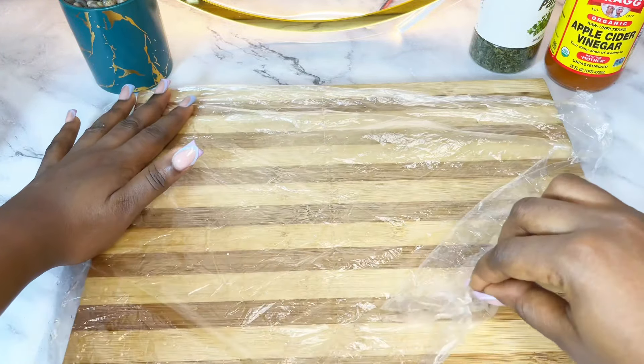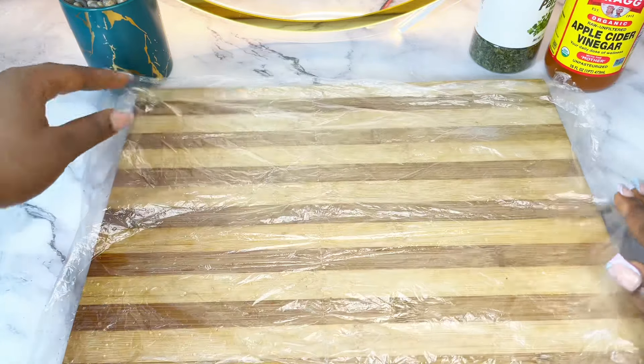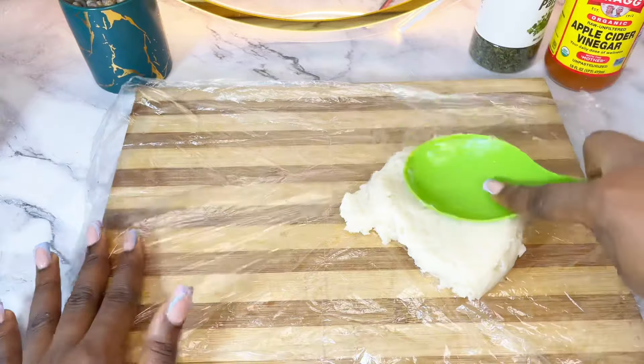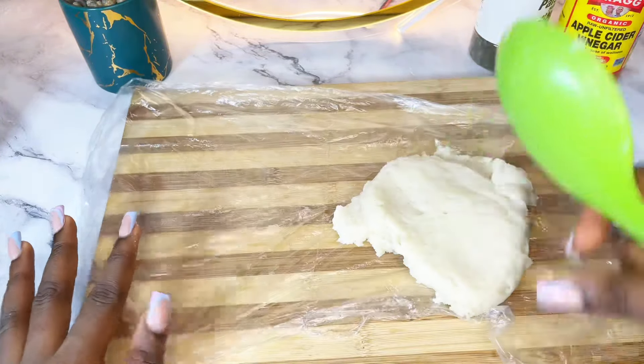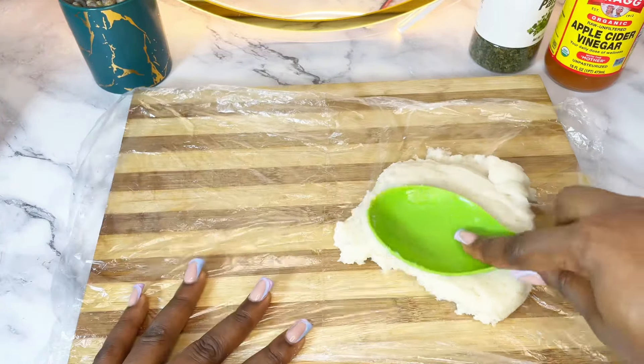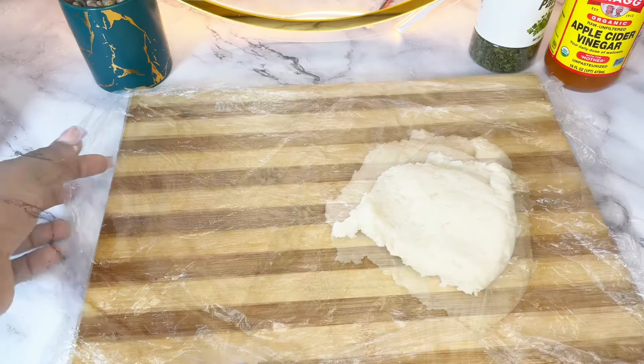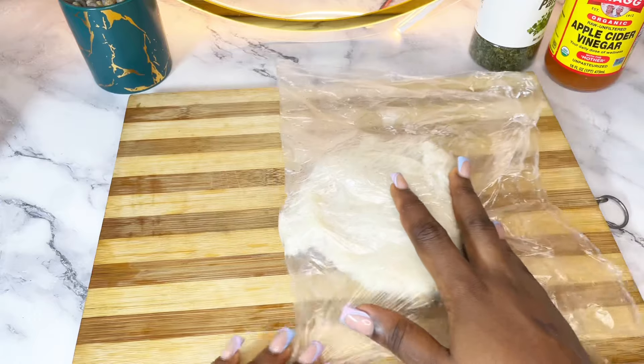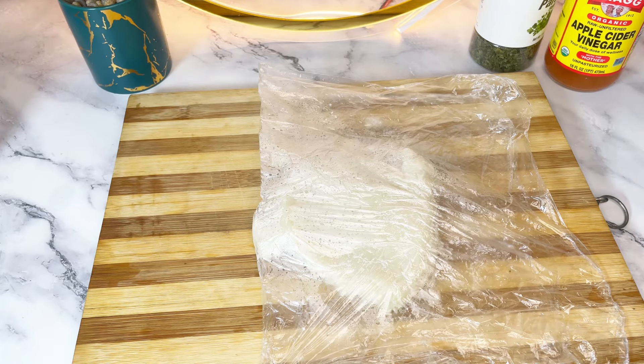You want to get a piece of nylon or cellophane. Open it up, wet the surface, then put your swallow in and flip it over, just like I did. Then you want to roll it into a thin, square-like shape.